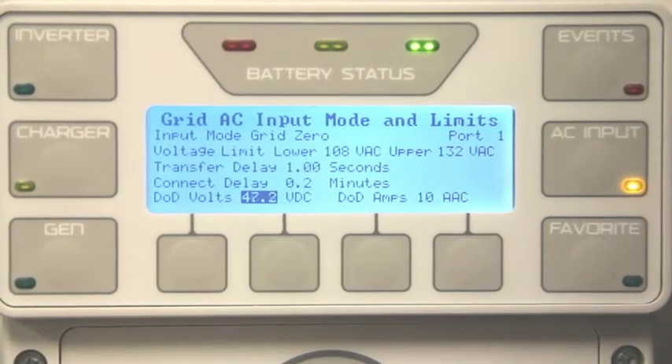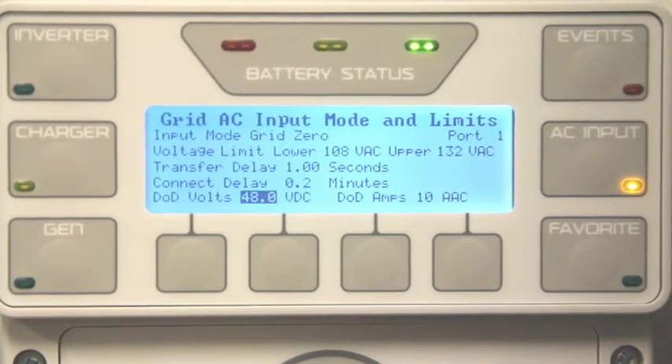First, the DoD Volts — this is your allowable depth of discharge from your battery bank. Factory default is 48 volts DC, but you can adjust it from 44 to 64 volts.